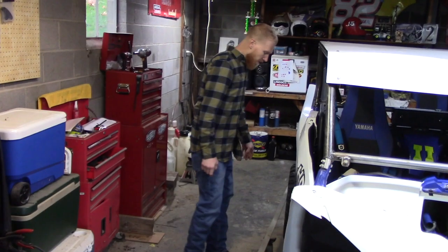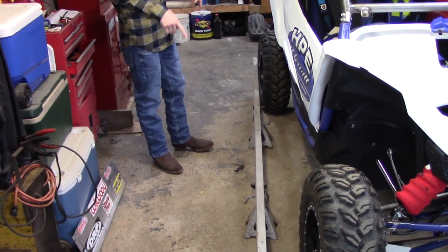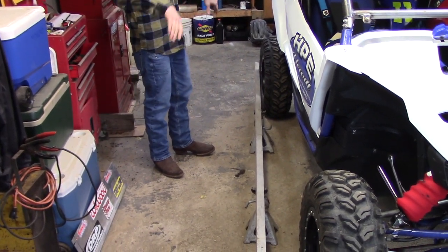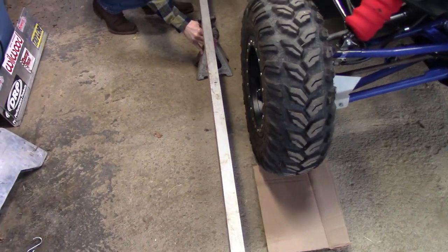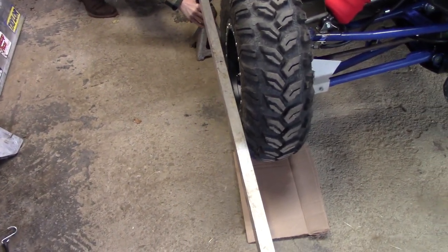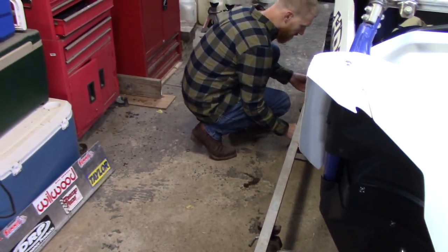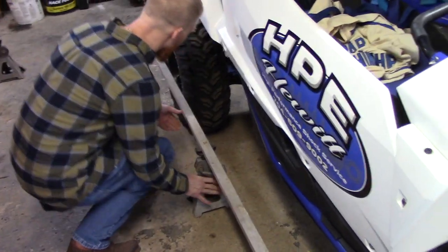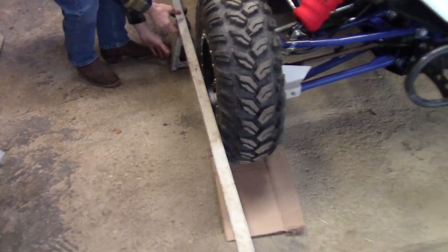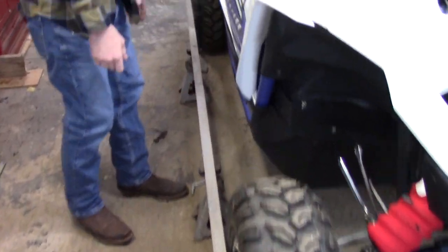Ideally, if you've got four jack stands and two straight edges you can do both sides at the same time. This straight edge is nothing extravagant — it's literally just a piece of rectangular aluminum tube, light enough to pick up and move around by yourself. Just something straight — this rectangle aluminum tube works pretty well.